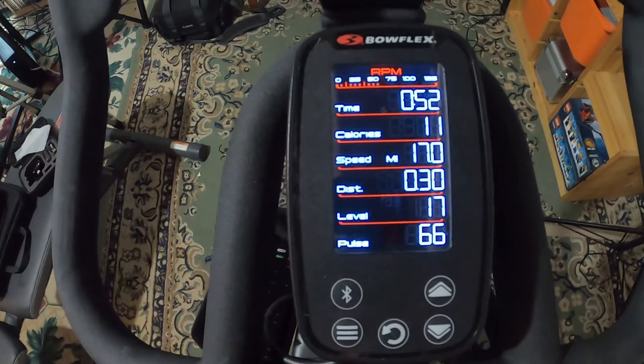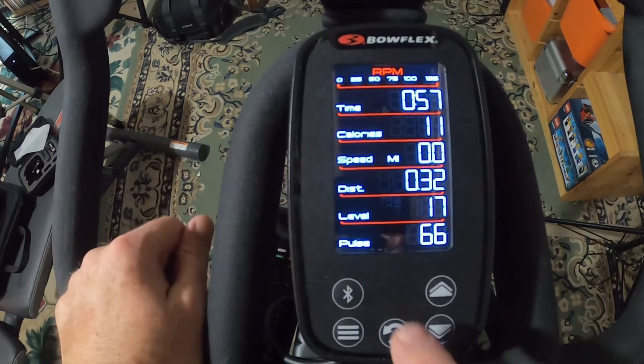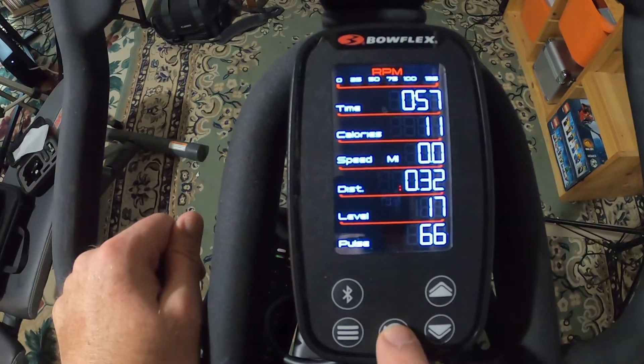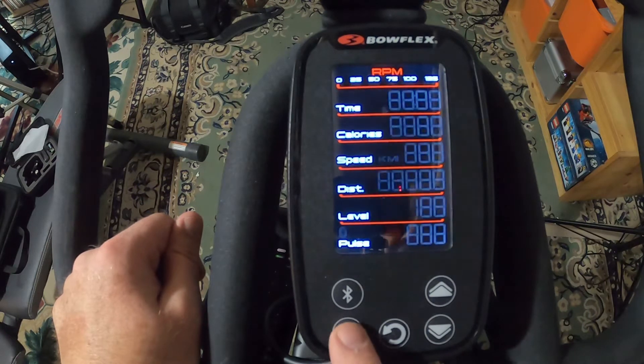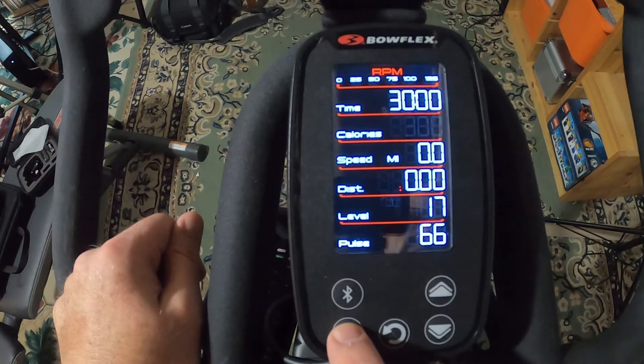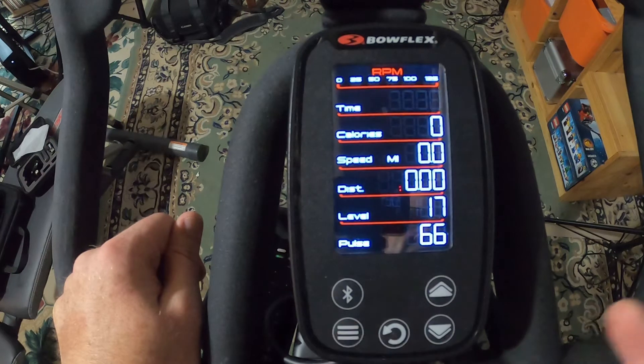You get on the bike and it starts, and you think, 'Wait, I want to set something first.' The way you do that is to hold this reset button down, and then you can go through what settings you want to set.